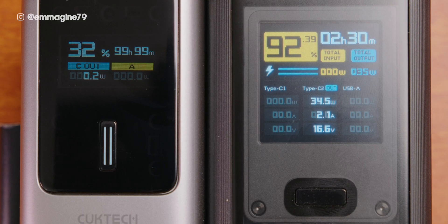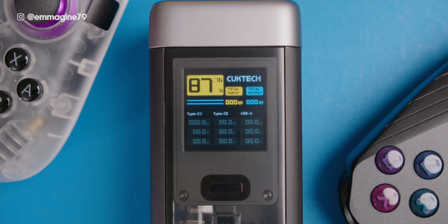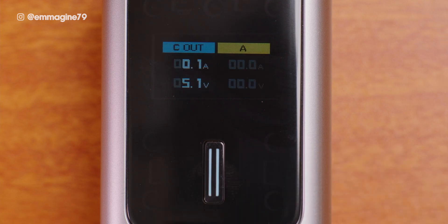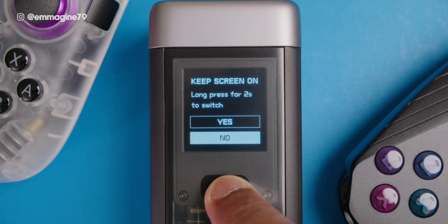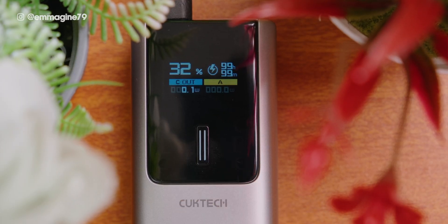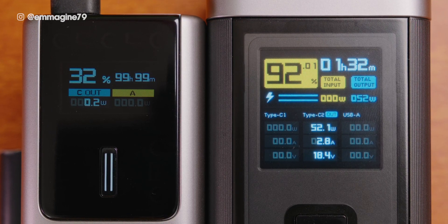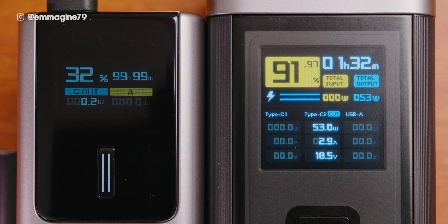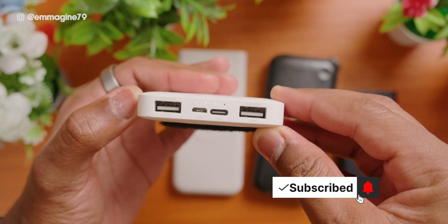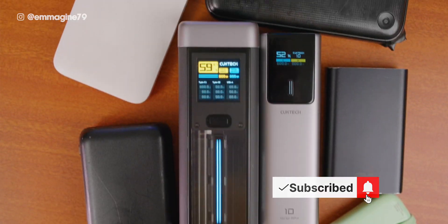There's a button on both power banks that performs several functions. In an off state, pressing once turns it on. In an on state, pressing once cycles through different interfaces. You can also keep the screen on by pressing and holding for two seconds. Double clicking enters low current mode, and pressing and holding for five seconds turns off the power bank. The display provides crucial information compared to other power banks that only give you indicator lights where you have to guess the percentage — no guessing games here.